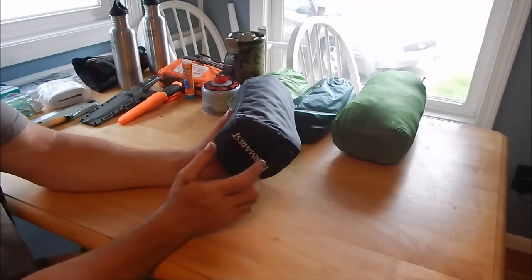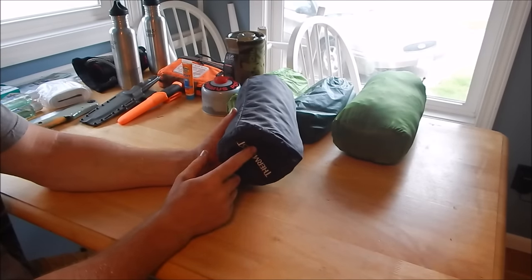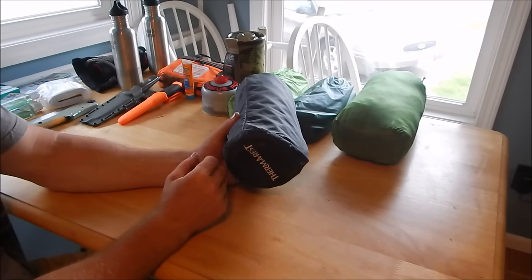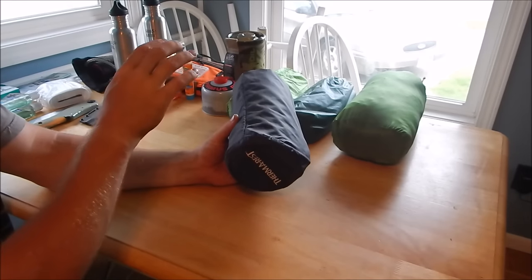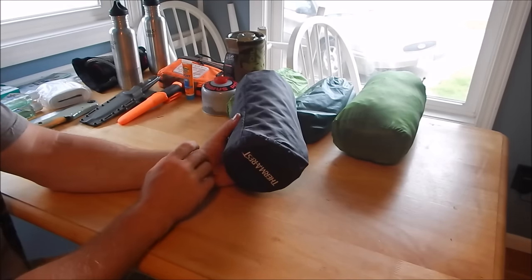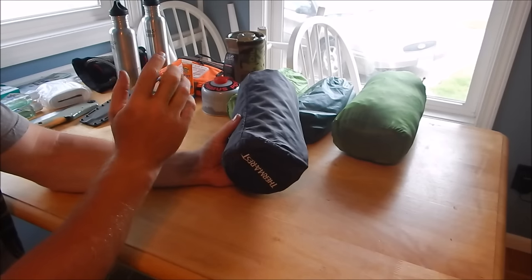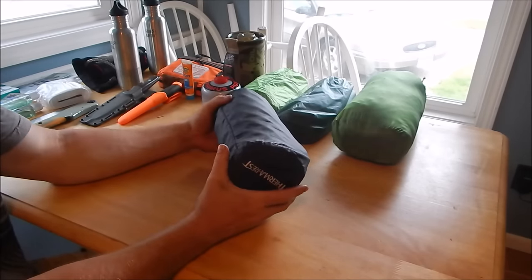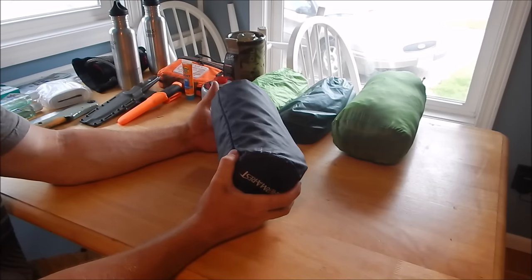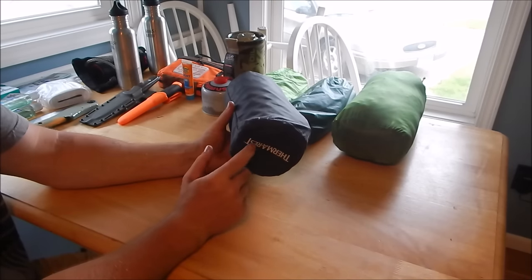The Thermarest Pro Light 3 is the sleeping pad I'm using. In conjunction with this I can use dried leaves, mylar blankets, and different types of insulation. Yes, there's a possibility it can pop, but I have ways to patch it. I like it because it's way less bulky than a closed-cell foam mat. Truthfully, you don't need this for survival — it's more of a comfort item.